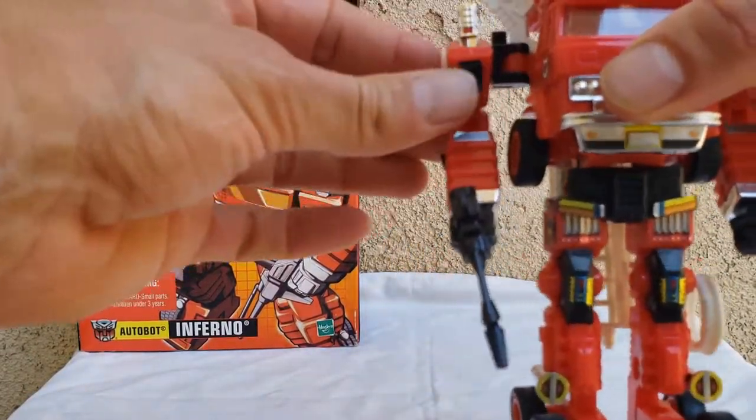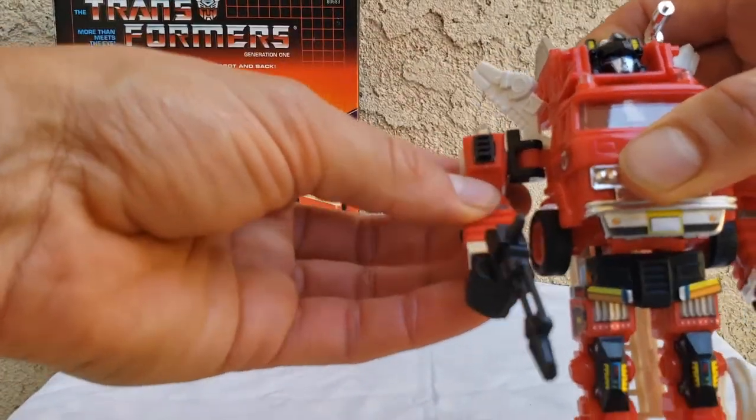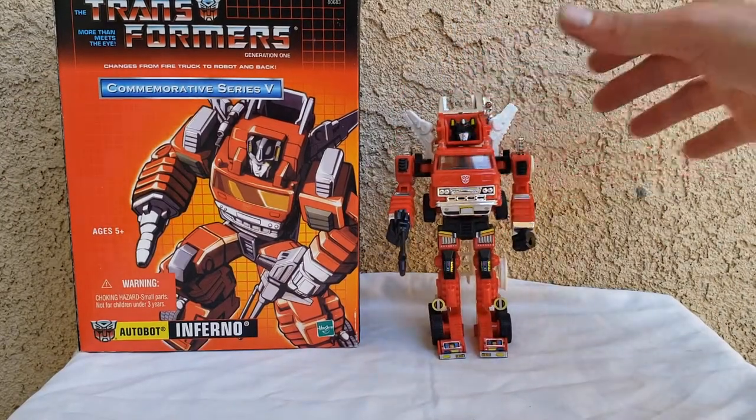Other than the arms, you really don't have much articulation. It's really awful. It's a display piece more than anything.